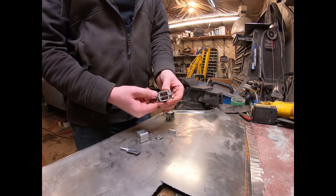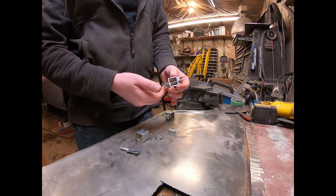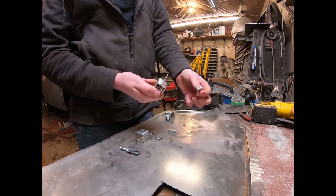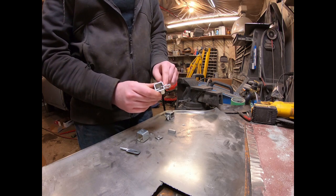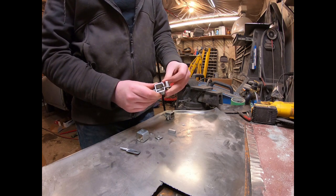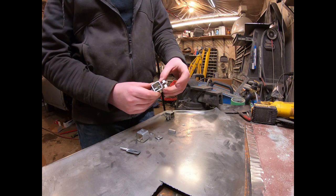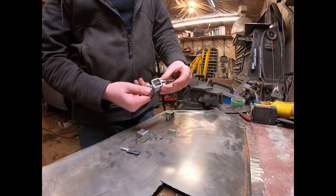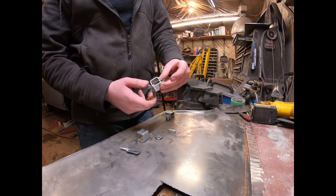It's pretty simple. All you want to do is just kind of loosen it and that'll take the pressure off so you can slide the little block out. All we're going to end up doing is basically sliding this in between the two pieces of metal, and then this will be on the back side. The metal is right there and as you tighten it up it's just going to clamp them together. It's a pretty simple little setup.